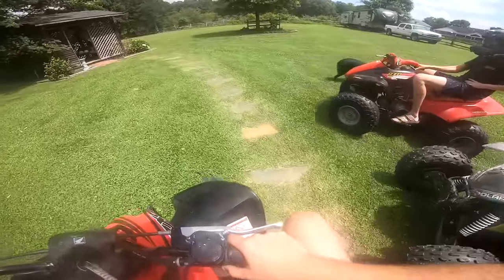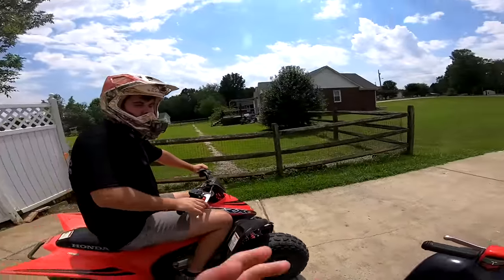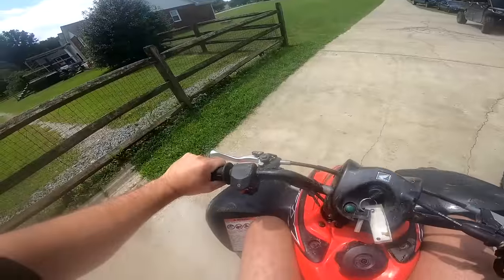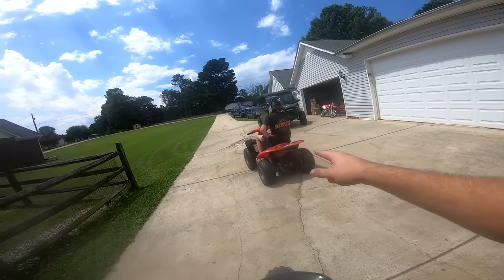Y'all want to go hit the pit bike track or something? Yeah, let's go jump pit wheelers — that's always freaking nuts. These things are so much scarier when you start going fast than a dirt bike. They're scary — I about came off the freaking bike one time.